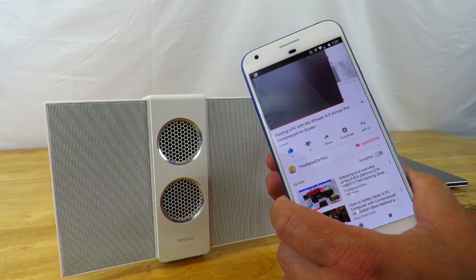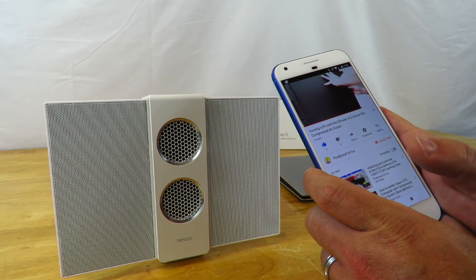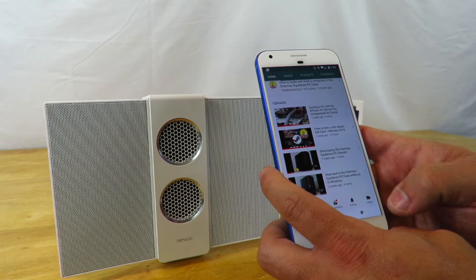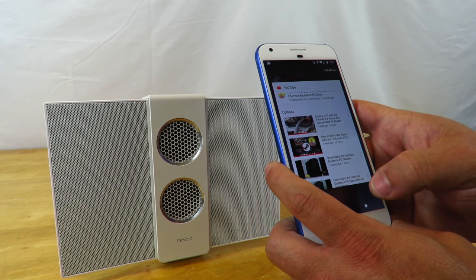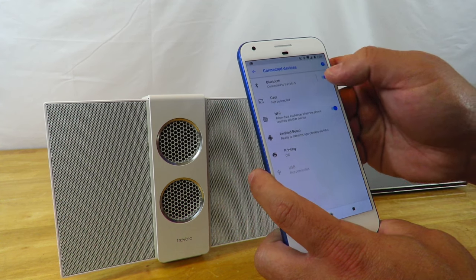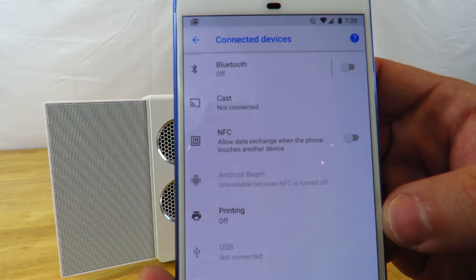So I've shown you NFC and Bluetooth. Through Bluetooth is the preferred method and sounds the best. I'm going to disable both Bluetooth and NFC now — Bluetooth is disabled, NFC is disabled, they're both gone.